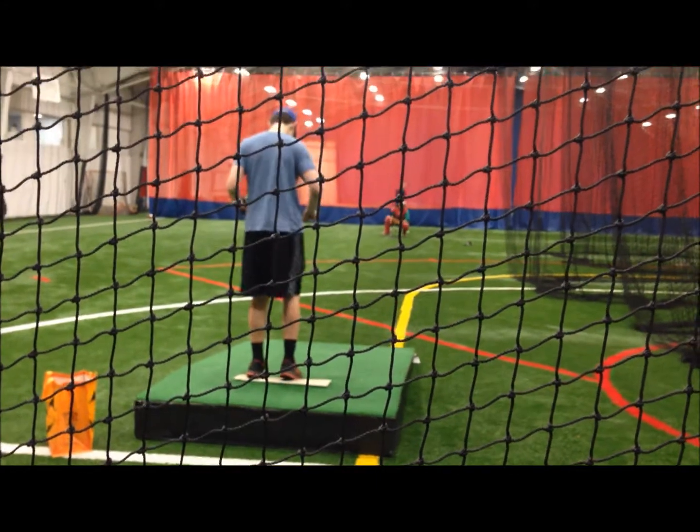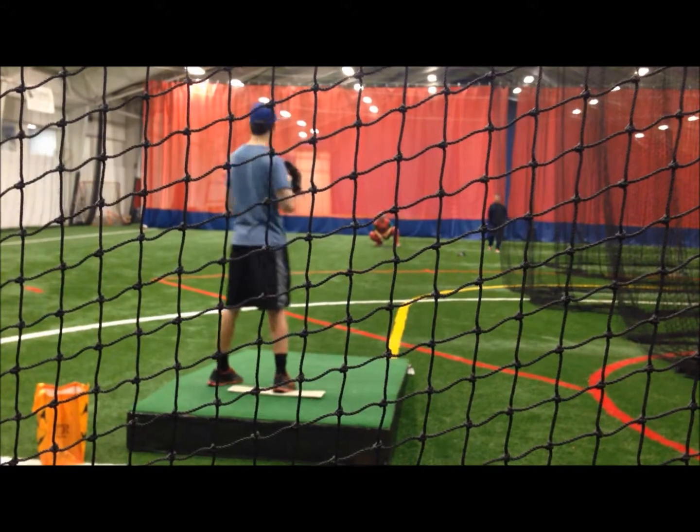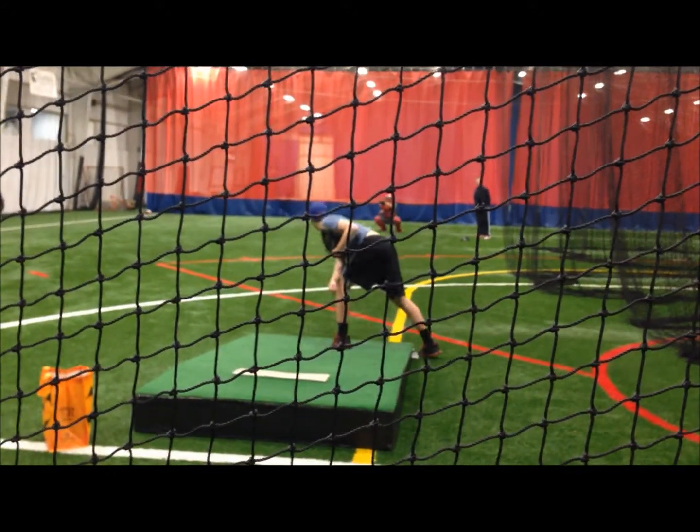You see it? Explode. Speed that arm up, man. Explode that throwing shoulder over your front knee. Drive it. Drive it. Drive it — there you go.